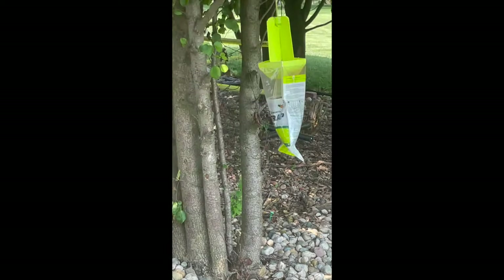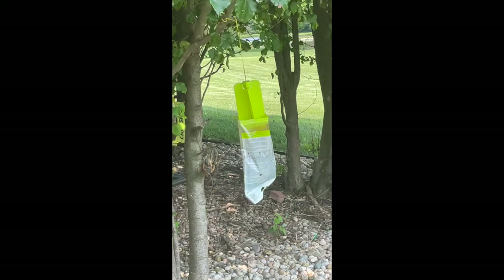I'll hang it on the tree. I have hung the bag of nastiness on the tree, and I'm hoping that will pull them away from where I don't want them — to here. Now if they end up in the pool, then I've got another problem.